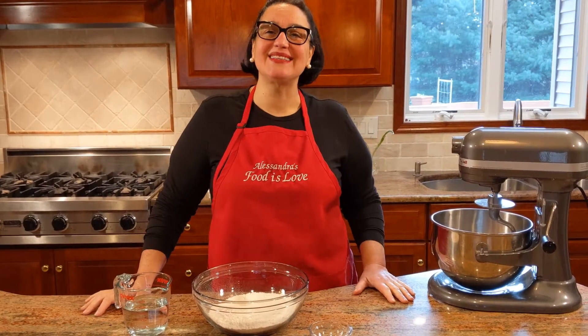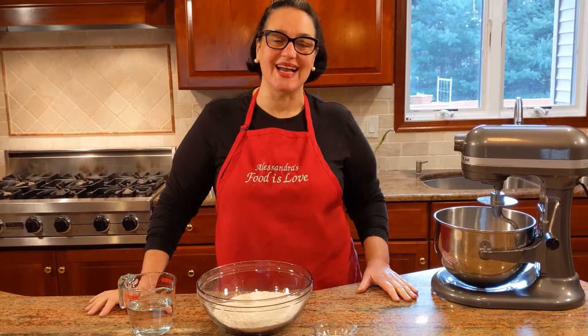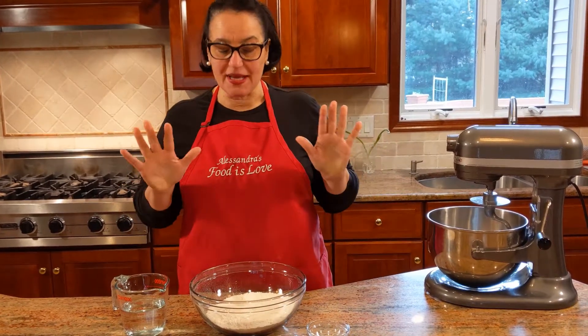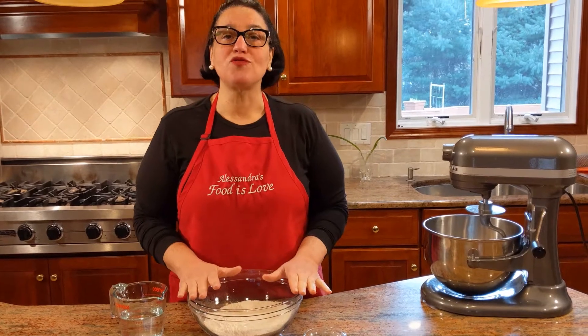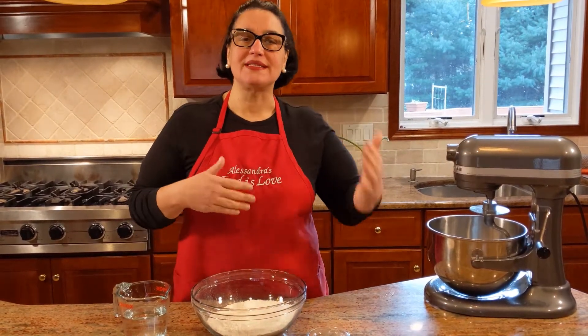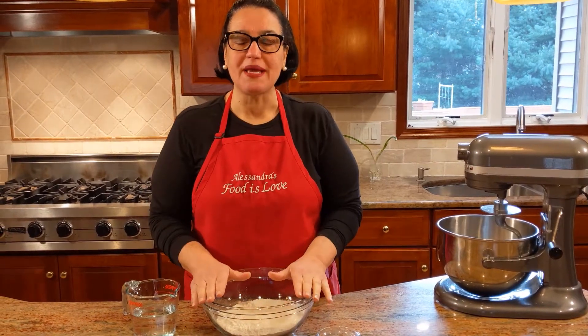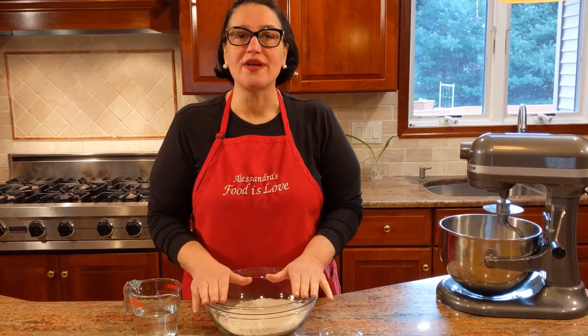Hello everybody, this is Alessandra. Welcome to my home, welcome to my kitchen. We are making pizza tonight — homemade. There's nothing like homemade pizza. This is my go-to recipe for any kind of pizza: pizza di scarole, calzoni, anytime I need a pizza. I'm going to be using it over and over again because I love it.